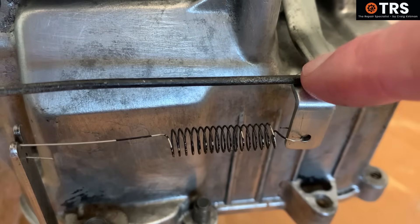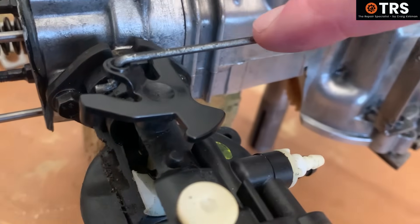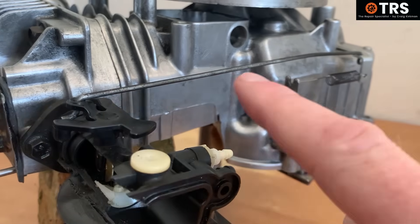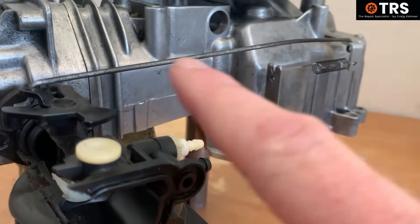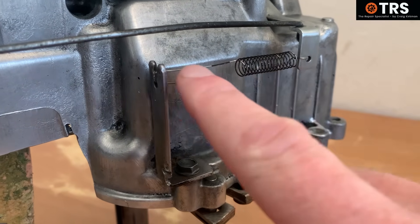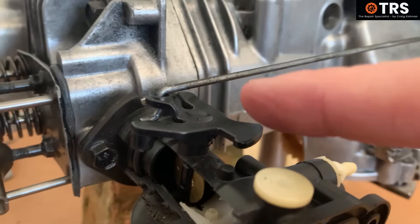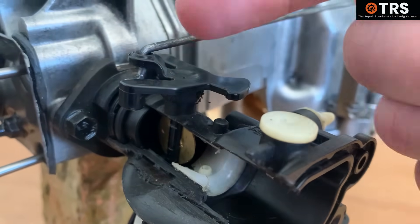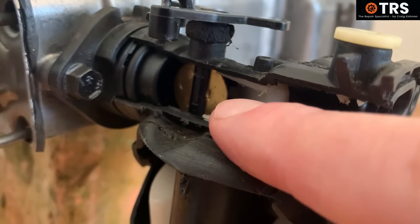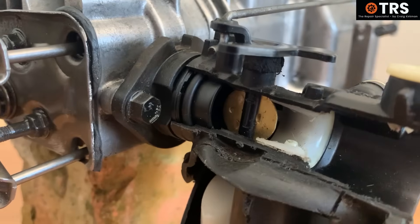The other important structure on the governor arm is this governor rod, and this comes all the way up to the throttle lever on the carburetor. If we just take a look at the governor arm in this position, where the spring is pulling it this way and pulling the rod this way as well, thus pushing the throttle lever this way, then we can see that the result is that the throttle plate, or the throttle butterfly, is in the fully open position, meaning that maximum airflow can go through into the engine.